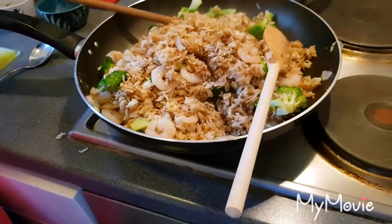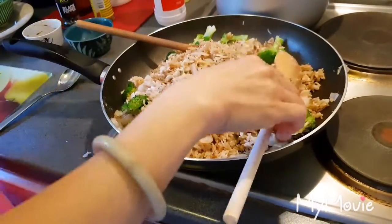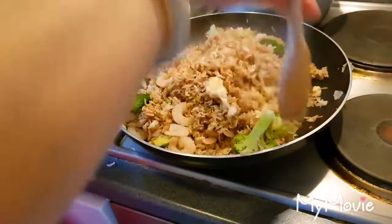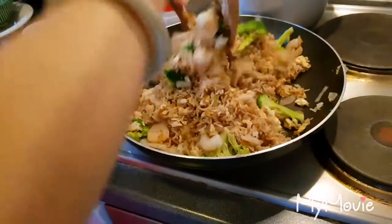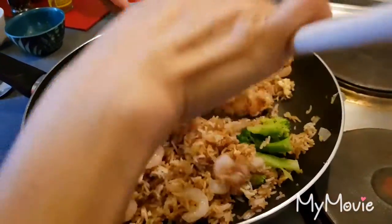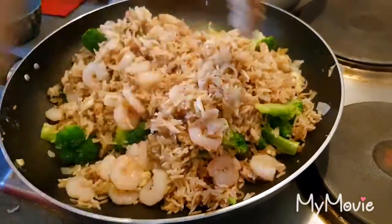I'm going to add a bit more salt. I don't know if it's cooked, but it is done, guys! It looks delicious. It's done. Very quick and very easy. Delicious. Simply food, simply tasty.